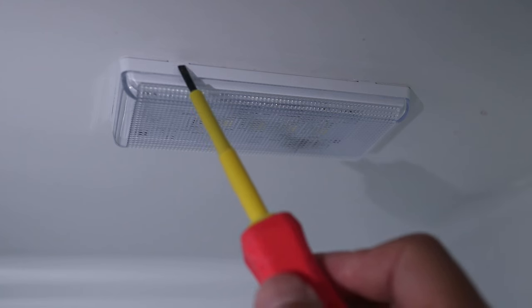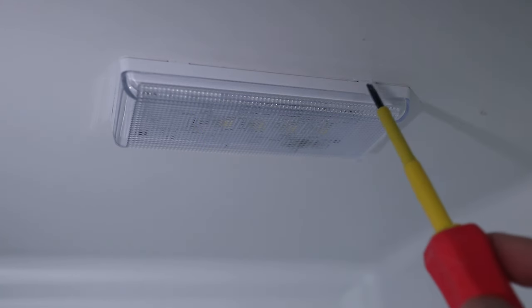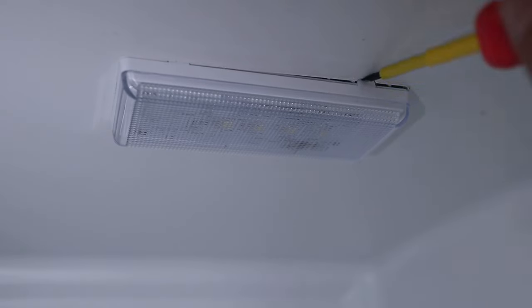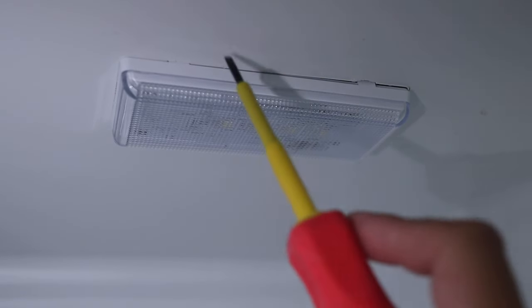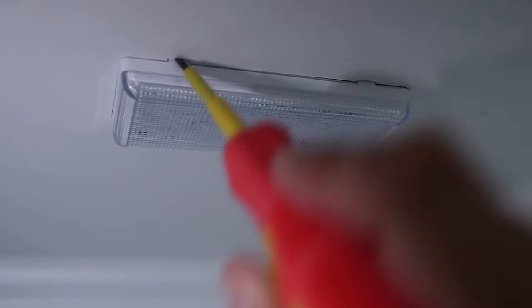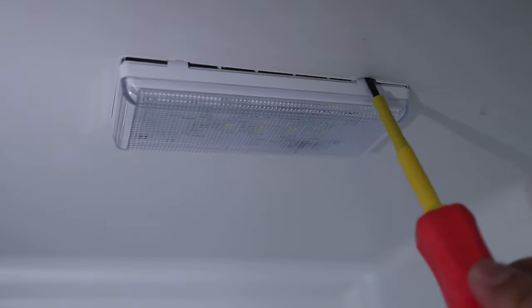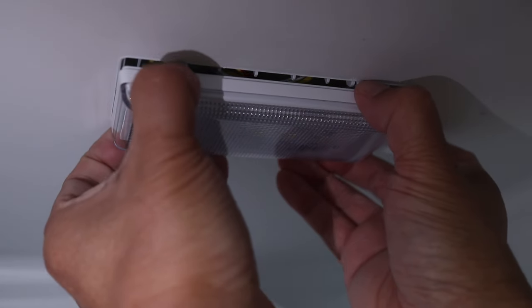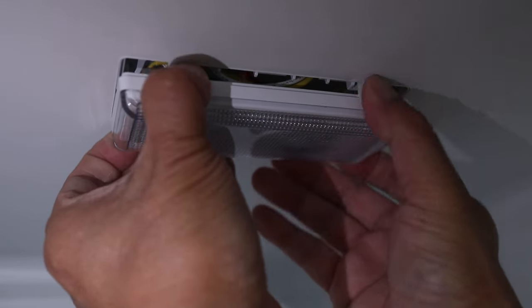Problems can also arise from the light located at the top of the refrigerator section. Here are the tabs holding it in — this one is a bit more tricky to get out. Where you see the tabs, insert a small flathead screwdriver straight up into the opening, then gently pry one side down at a time, because the screwdriver can cause some minor damage to the plastic around it. Once loosened, use both hands to pull the light down.